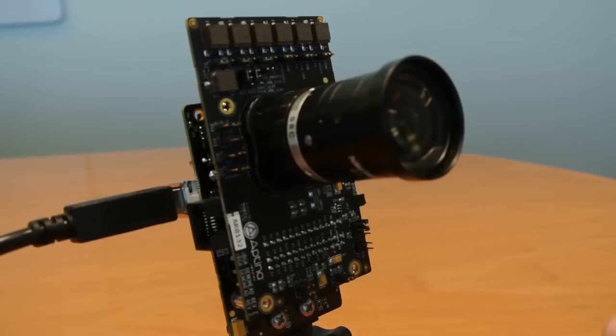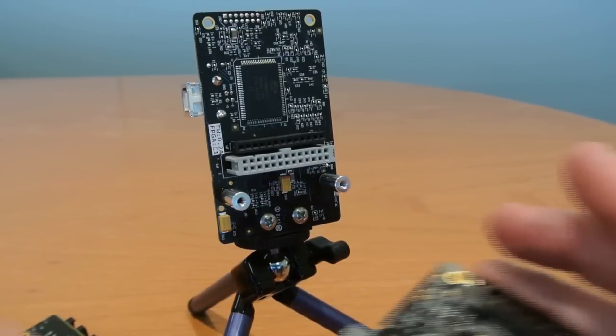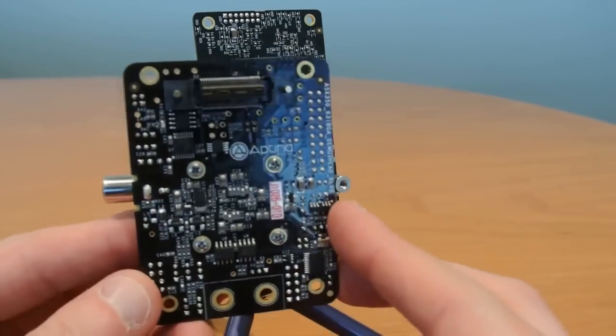Aptina has developed a new demo platform based on the USB 3 standard which will be replacing the USB 2 standard board. This board is known as the Demo 3. All new Aptina headboard designs will come with a new high density connector to mate to a Demo 3.